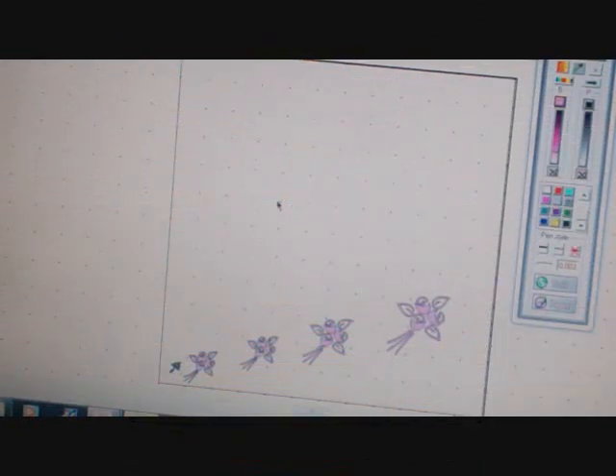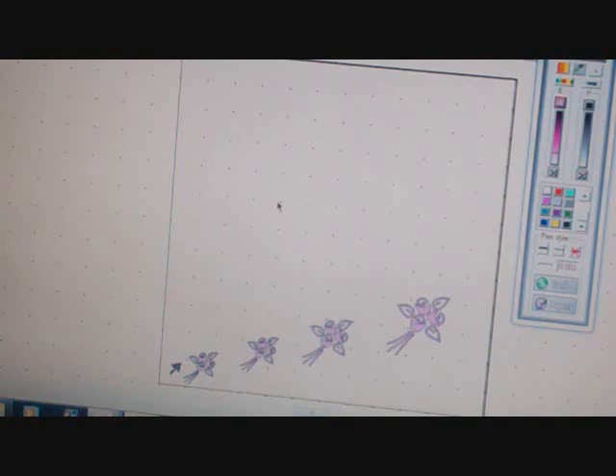Hey YouTube, it's me Proveron Keepers and today I'm going to do some test cuts using the Gazelle. I know a lot of you are waiting for me to actually cut, so today is the day. I'm going to cut the same file in both Fun Time and Make the Cut. I already turned on my machine and I have my mat loaded and right now I have the Fun Time software up and we are ready to cut.